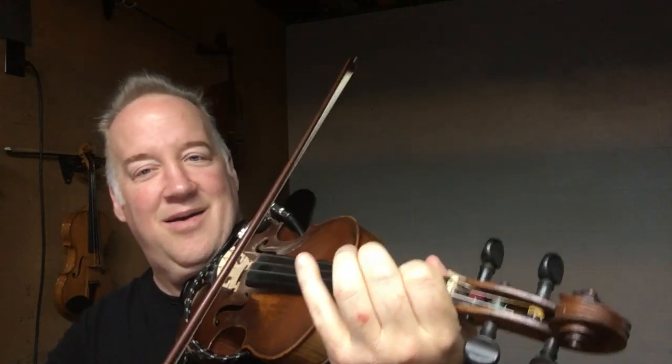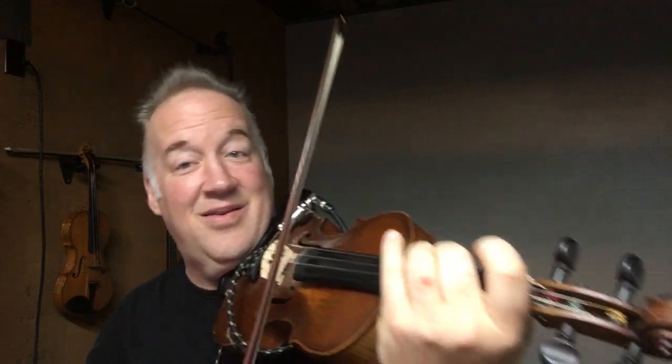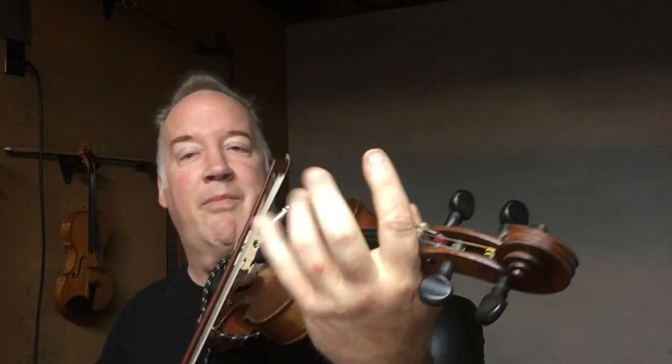These are great variations for your ears, for your bow. It's tricky. You don't have to get everything, just do your best. You're doing great. Hang in there. You're doing great.